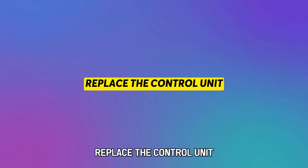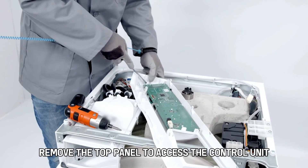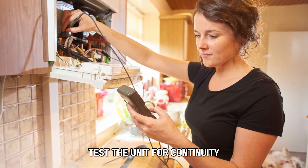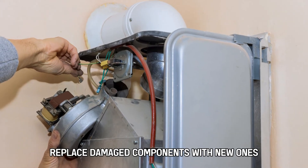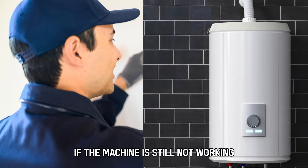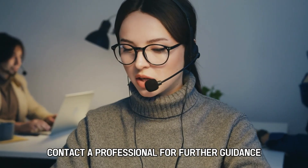Replace the control unit. Unplug the heater from the power source and remove the top panel to access the control unit. Test the unit for continuity and inspect the components of the unit for damage. Replace damaged components with new ones. Reassemble the heater and test it. If the machine is still not working, contact a professional for further guidance.